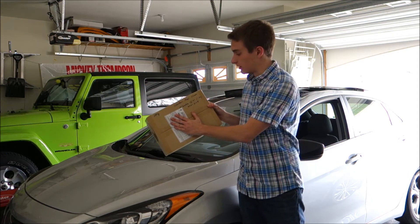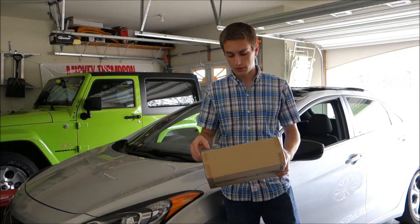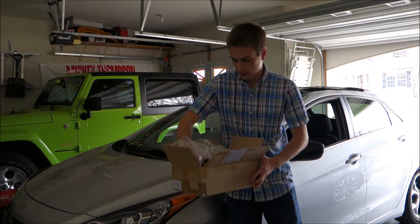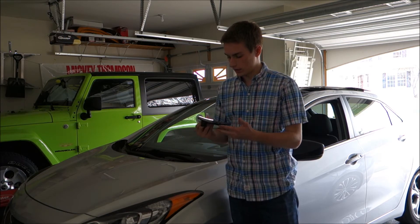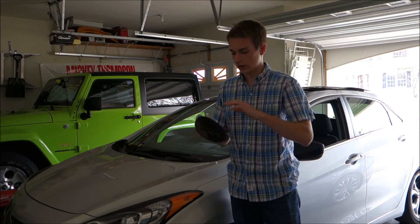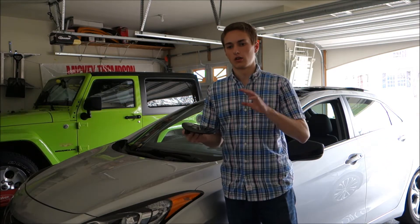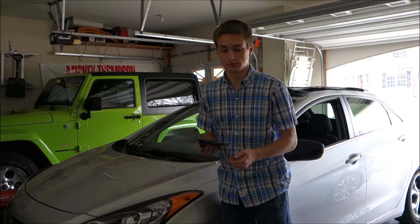It says 'carbon fuel cover,' and that's right — I have a kind of homemade carbon fiber gas cover for my GT. It's a pretty big box for how small the part actually is, so I guess they want to be extra careful. Taking it out, that is what it looks like. I'll bring you guys in closer so you can take a better look at it.